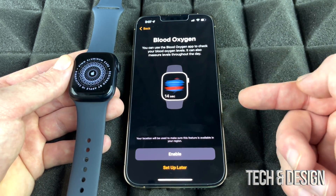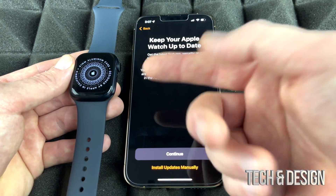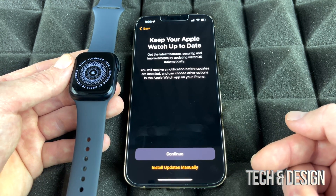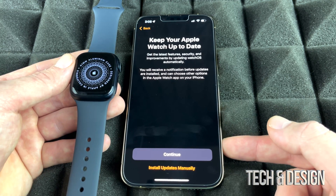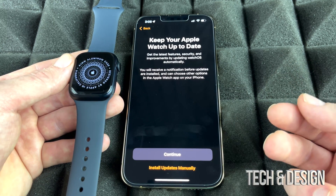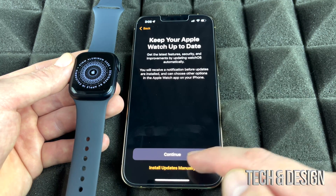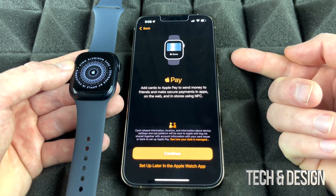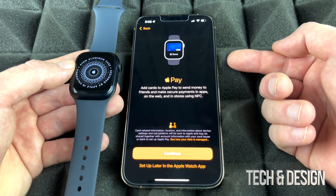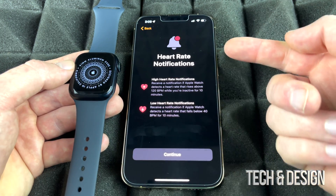You can skip the Activity goals setup for now and come back later if you change your mind. For Blood Oxygen, I suggest enabling it. For software updates, I recommend choosing to install manually — with automatic updates you might not even know an update happened, and occasionally something may stop working afterward. Finally, Apple Pay is available to set up here, but if it's not configured on your phone you can always do it later in Settings.